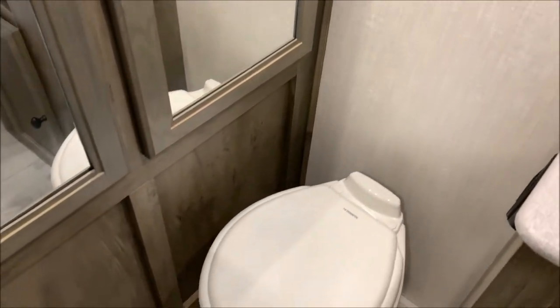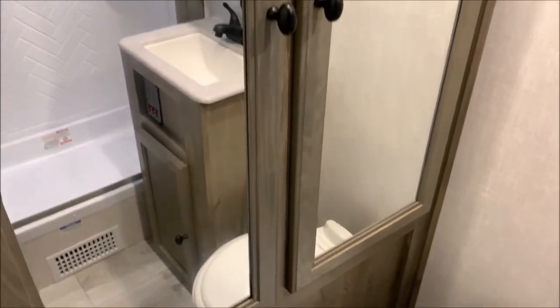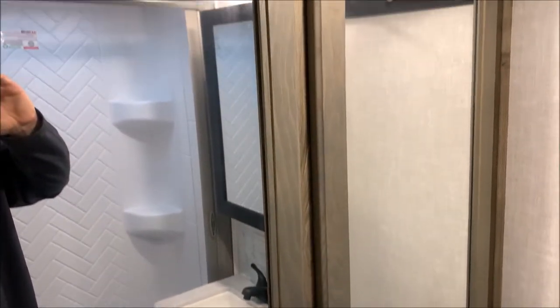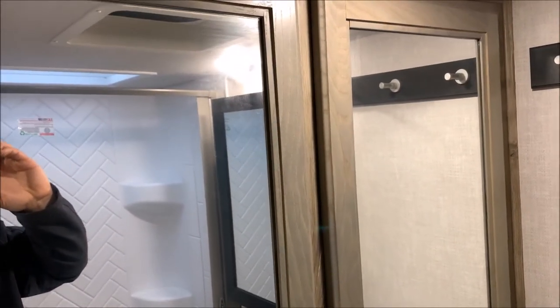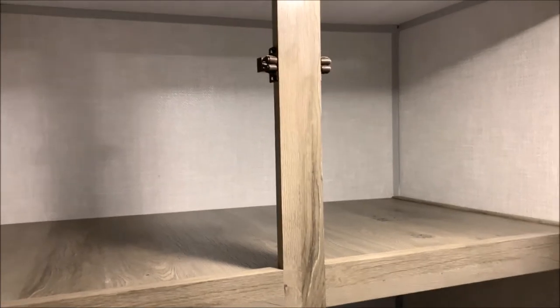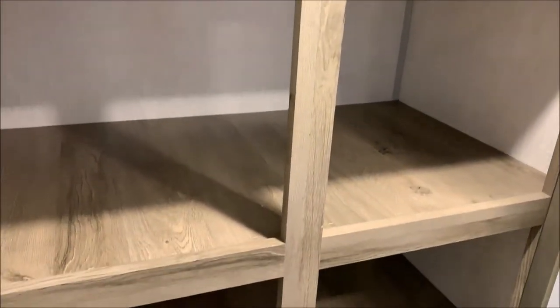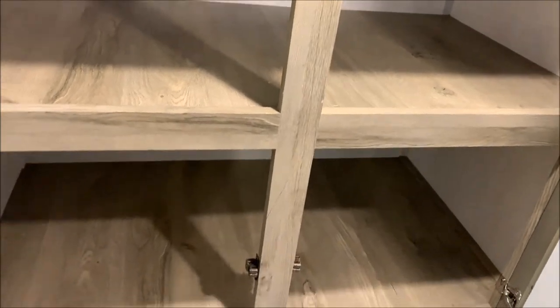On the other side we're going to have the toilet area. And then lots of storage over here — I'm going to open these two doors up. These are the full width of the bathroom here. Lots of storage back here, as you can see that goes all the way across. And three really nice shelves back here.